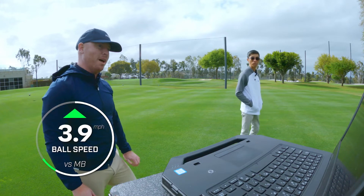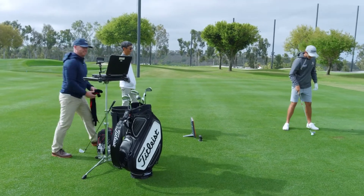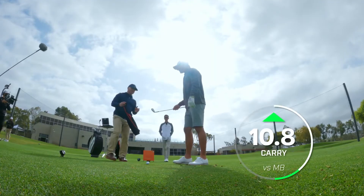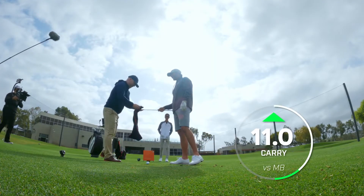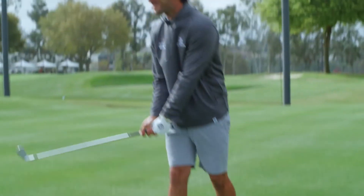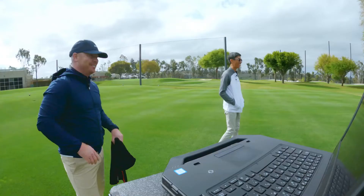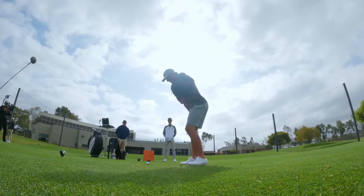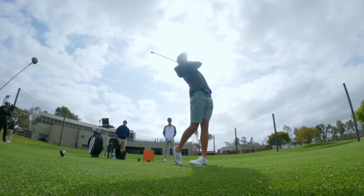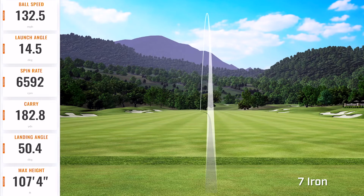That was about four miles an hour faster than your MV. You can feel it right off the face - we're up to 88 ball speed. I feel like I'm getting to 200 today. I love doing this with you blade guys - it makes me want to smash it. It's like when you get a 46-inch driver, you're like, I'm just going to swing as hard as I can.